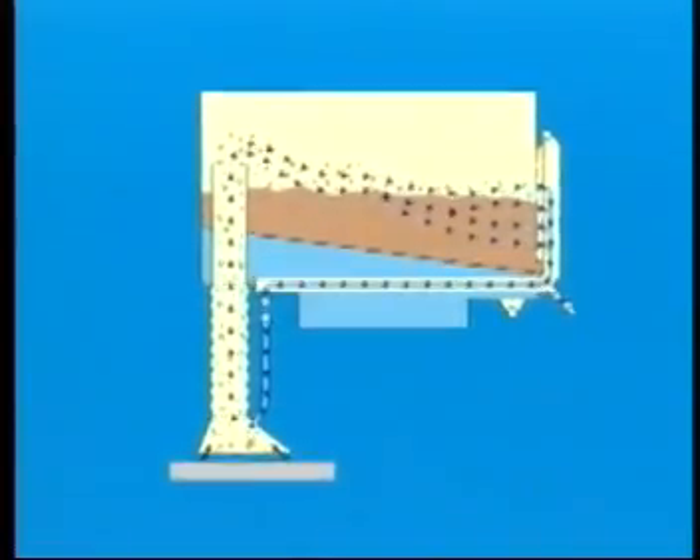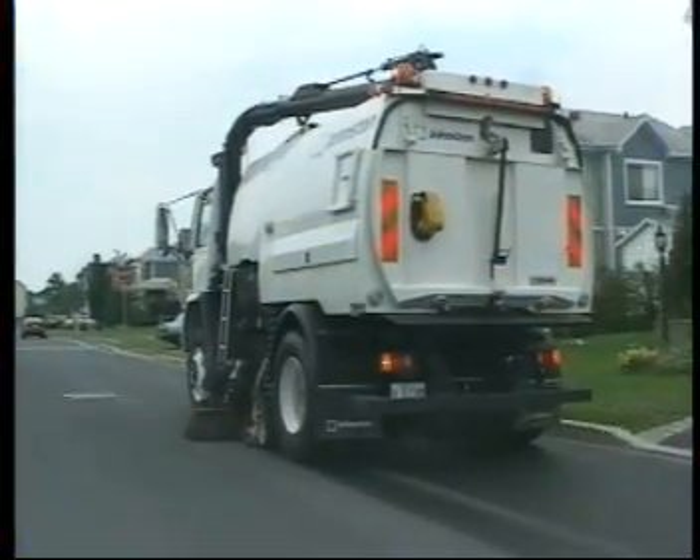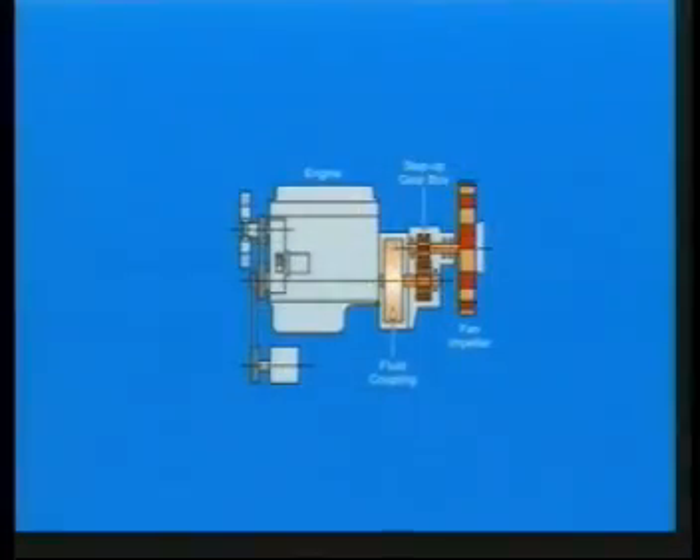The water recirculation system reduces dust emissions and extends productivity by up to 50%. Inside the VT650, Johnston's patented impeller and sealed fluid transmission system generates superior vacuum performance at low engine speeds.